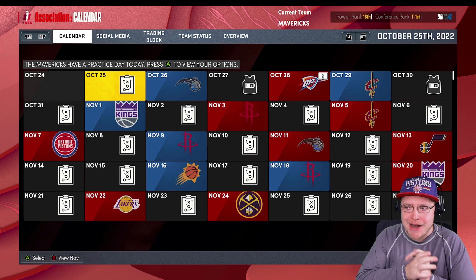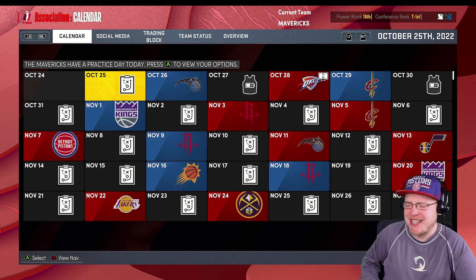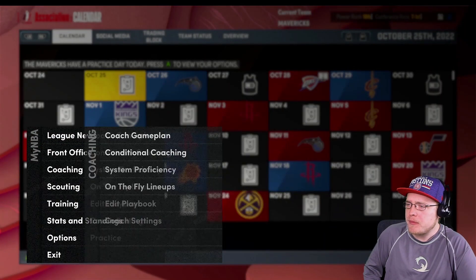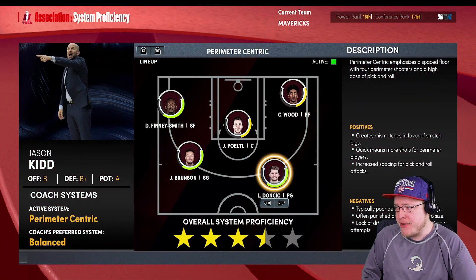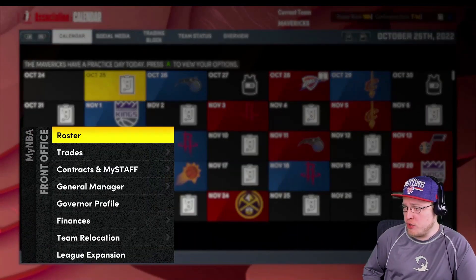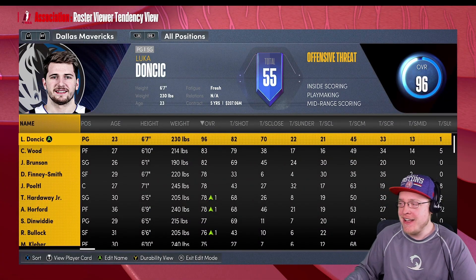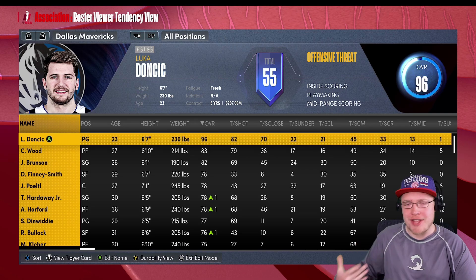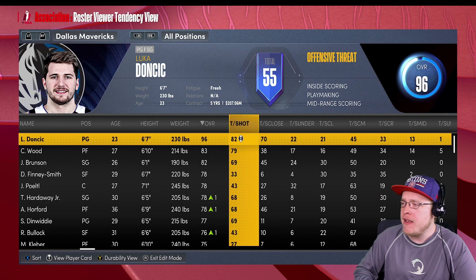I'm gonna predict we could potentially be a 55-win team. Let's also adjust the coach gameplay - no assist proficiency, three-star perimeter-centric team, definitely good with that. Christian Wood likes to shoot threes so he should be fine there. Also doing the shooting tendencies because 2K is really bad at knowing how players play - sometimes you got guys who are great three-point shooters that just don't shoot threes in this game.